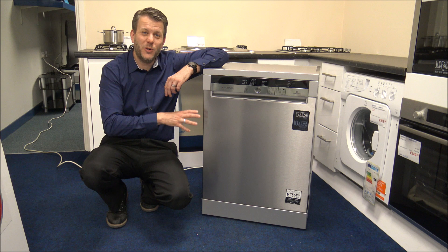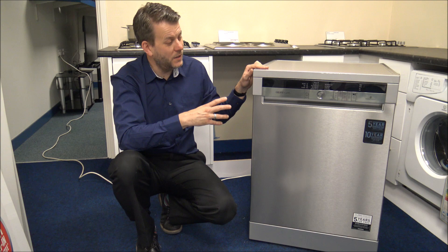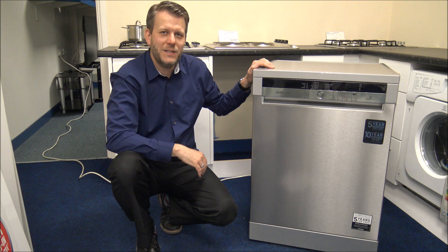What I want to do today is show you around the dishwasher and some of the features and benefits it offers, so I've got it plugged in — let's have a look. The dishwasher has 13 place settings, so it's quite a good size inside. The dimensions are 60cm wide, 60cm deep, and 85cm high — fairly standard, but I always recommend having a quick measure before you buy one.